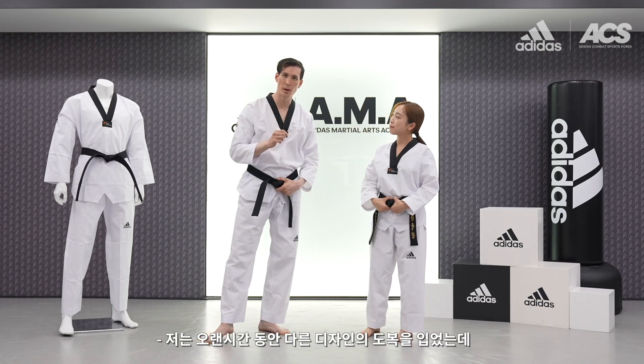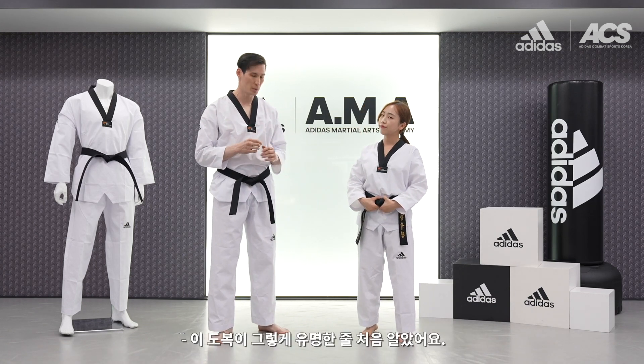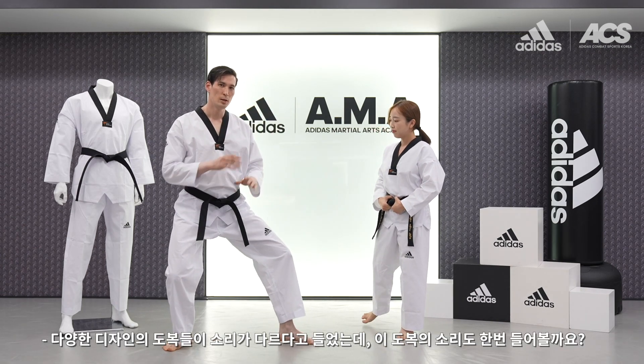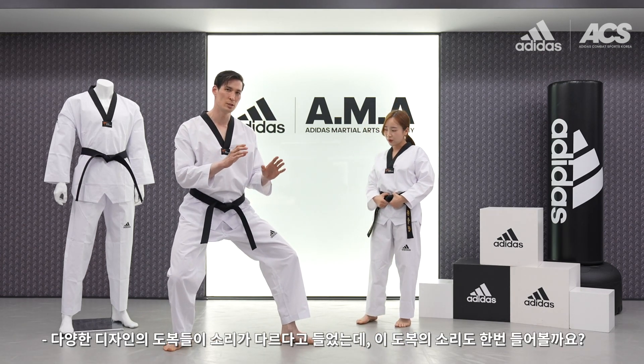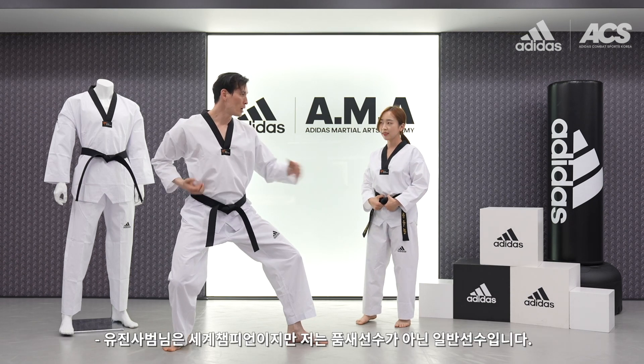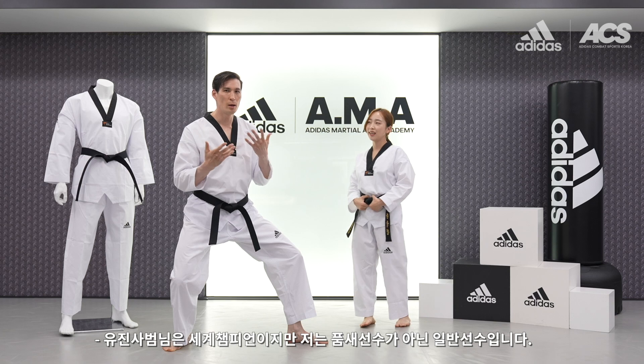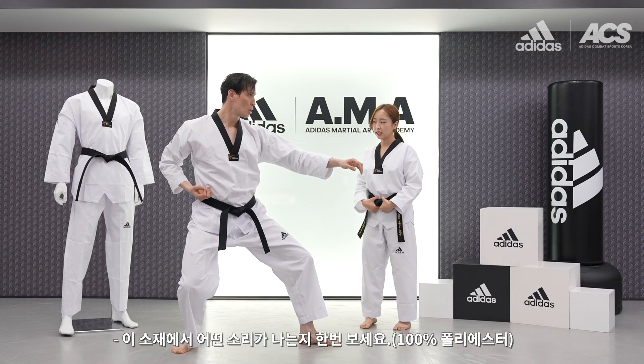For a long time, I've read about another design like this. I mean, I don't know if this is so famous. Let's check the sound, because there are so many doboks that have different designs and different sounds. I'm not a poomsae player — she is the world champion. I'm just regular. The sound from this material — how is it?